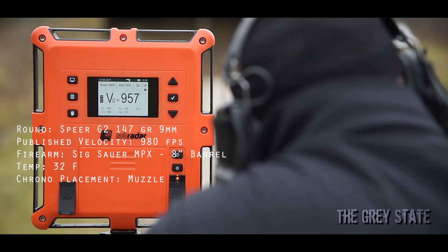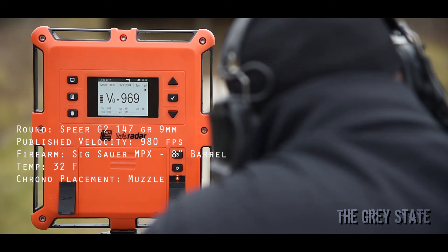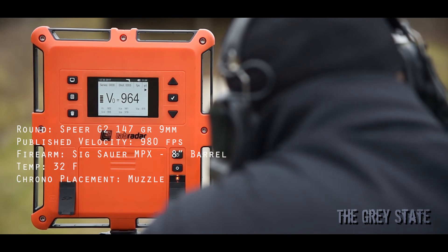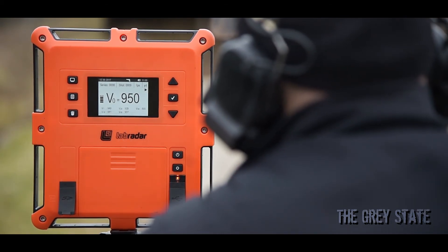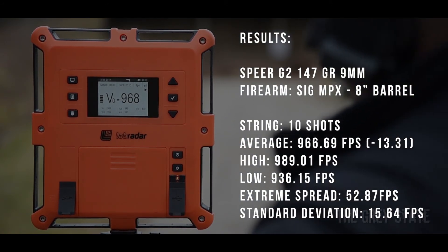That tells me that these loads are actually built for a shorter barrel. This 8-inch barrel really doesn't have much impact on it. Interesting stuff. All right, that was the MPX with the Speer G2.